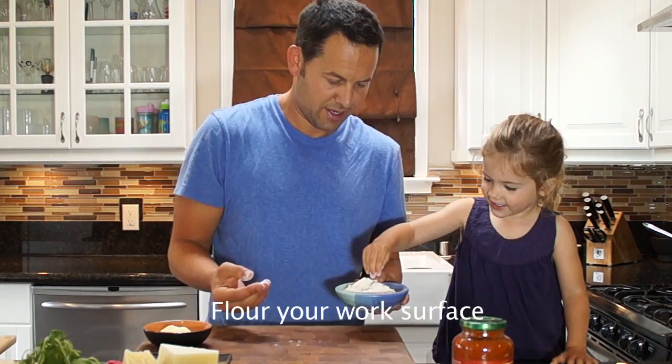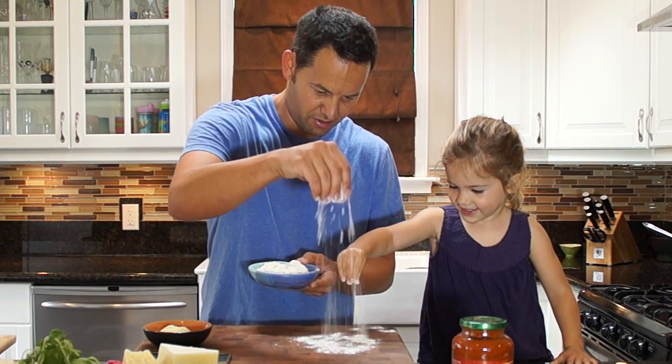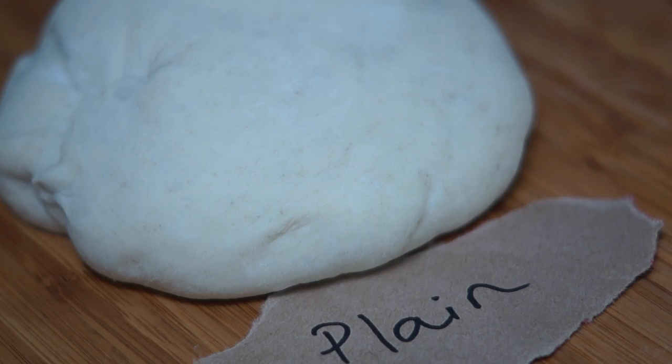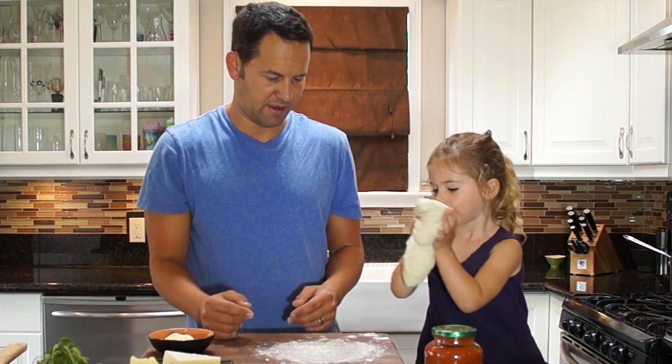Okay, we'll do every step, okay? Get a good spot right there. Okay, help me — like make it snow. So we have two different types of pizza dough. It's squishy. Put it right there on the flour.